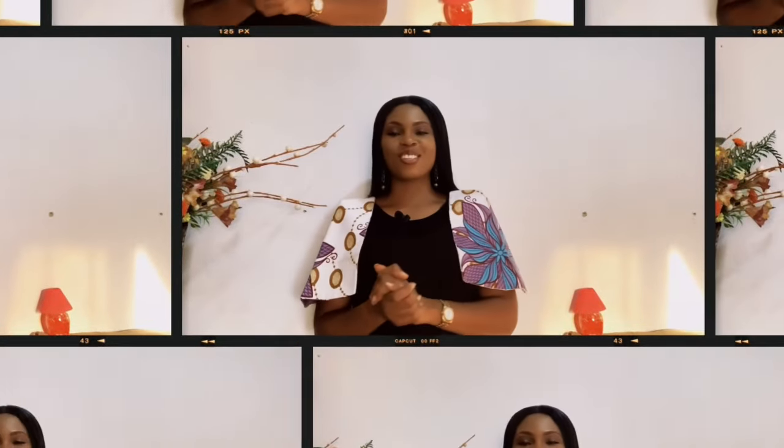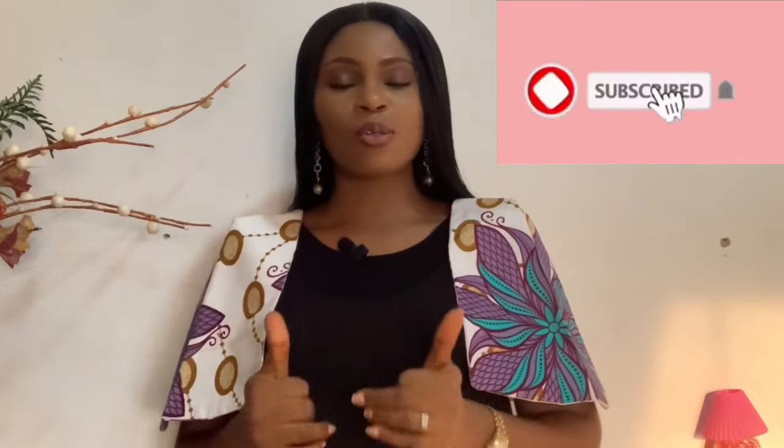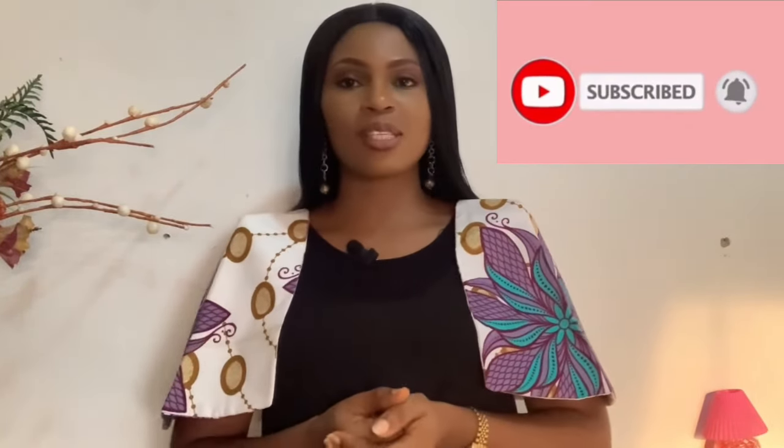Hi lovelies, welcome to yet another tutorial video. If you're new here, my name is Chinyu — Retichi for short — and if you're a subscriber, thanks for always coming back. In today's tutorial we're going to be making this beautiful structured cave sleeve using freehand, because somebody asked whether everything is cut on pattern. The answer is no — in this case I cut directly on my fabric using freehand. Subscribe, give this video a thumbs up, share your thoughts in the comments, and let's dive right into the tutorial.